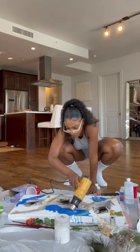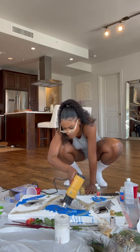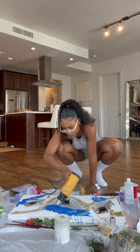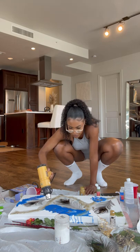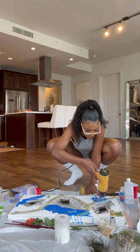Also, if you don't want paint running down the sides of your painting like mine is, you can put tape around the sides before you start. I personally don't mind it, but if you do, just tape the sides before you begin.